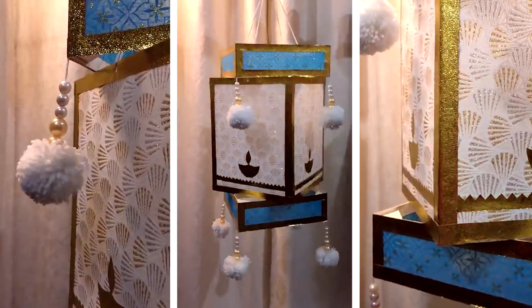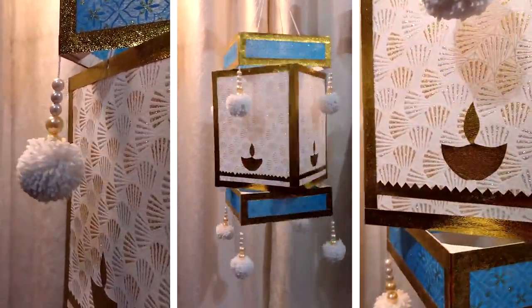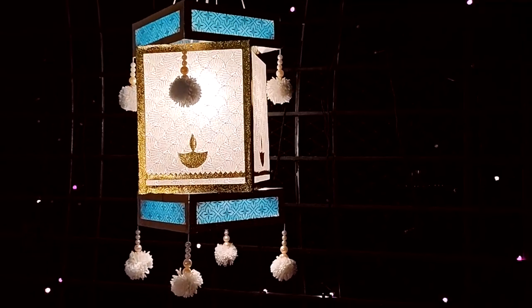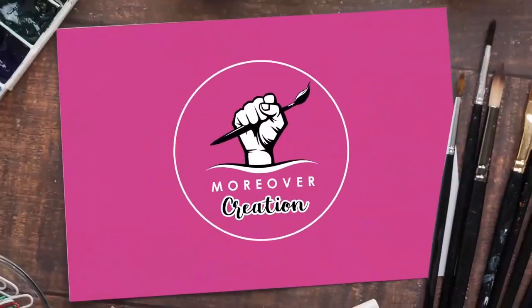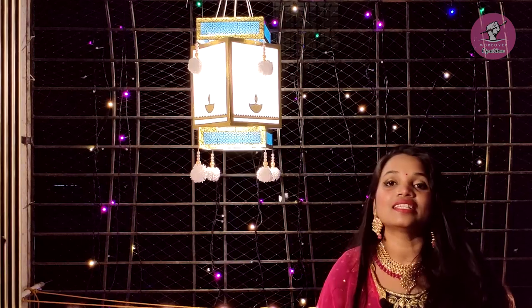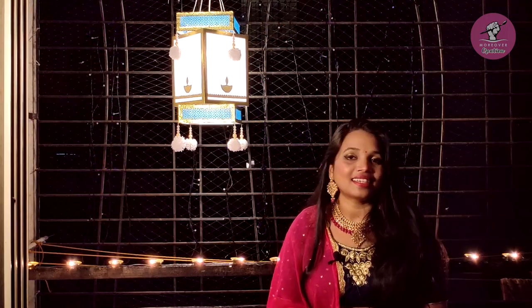Welcome to my channel More Over Creation. इस चैनल पर आपको art related सारे वीडियोज देखने मिलेंगे। अगर आपको मेरे वीडियोज पसंद आते हैं, तो इसे like, share और subscribe ज़रूर करेंगे। इस वीडियो में हम देखेंगे कि मैंने ये अकाशकंदिल कैसे बनाया। तो चलिए इसे बनाना स्टार्ट करते हैं।